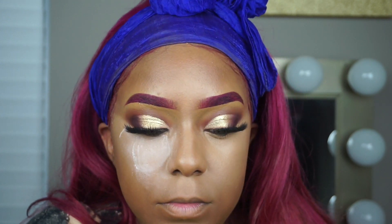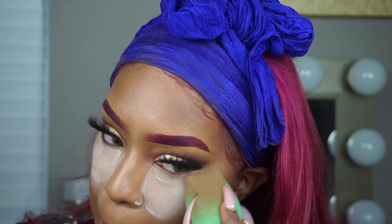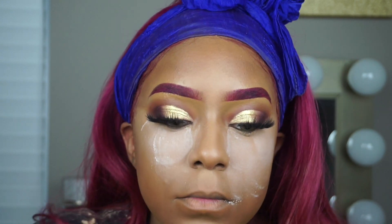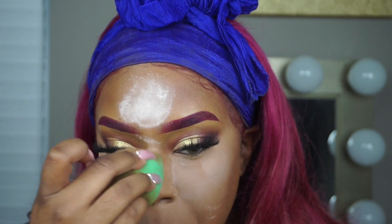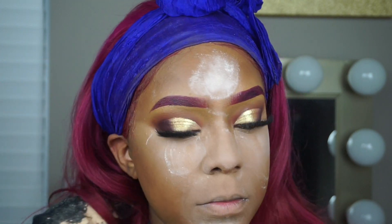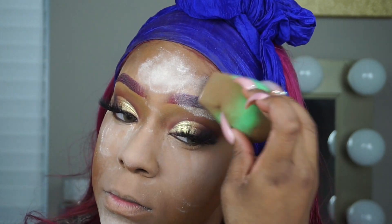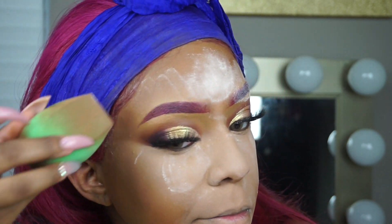Next I am taking my Kodi Airspun Powder and just applying this everywhere that I put the concealer. This is not my favorite powder when it comes to the smell — it smells really, really strong, like old-school baby powder — but I do like how the powder looks on the skin so I try to move past the smell. Surprisingly I prefer the Huda Beauty powder smell compared to the Kodi Airspun. I'm also setting my eyebrows as well so they don't move.